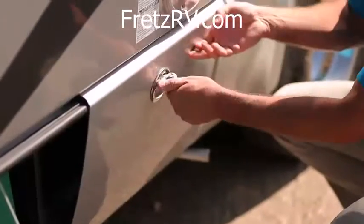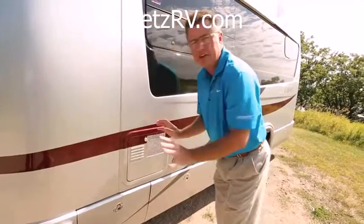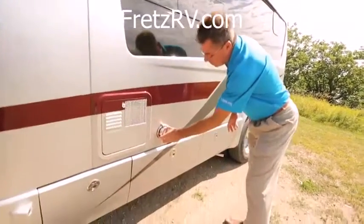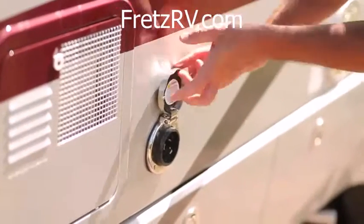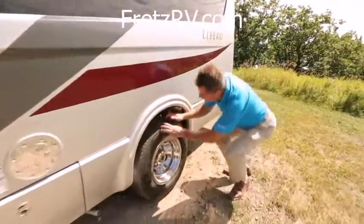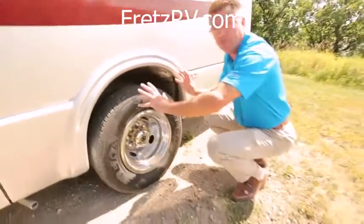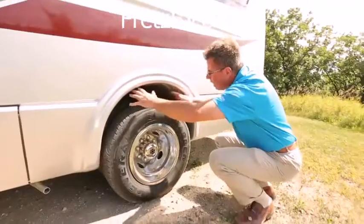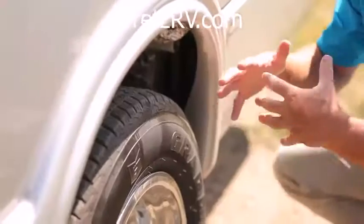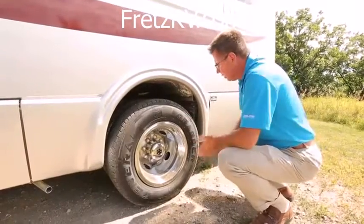We have a six-gallon hot water tank, gas and electric, which is very nice. For 2014, we also have an optional tankless hot water system. We've also got our 30 amp shore power connection here. We've got our dual wheels on both sides. We do rust protection on all our units, and we do spray foam insulation anywhere where we have noise. This is all spray foam insulated so you don't get any banging of rocks. We also spray foam all the tanks underneath so rocks don't damage them going down the road.